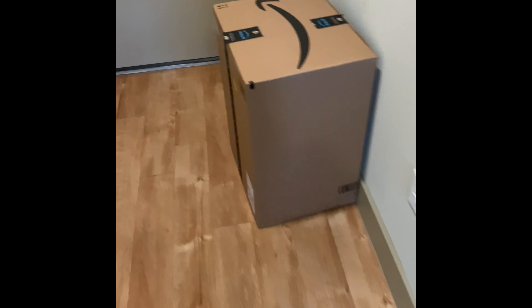All right y'all, today is the day! This came in a huge box.